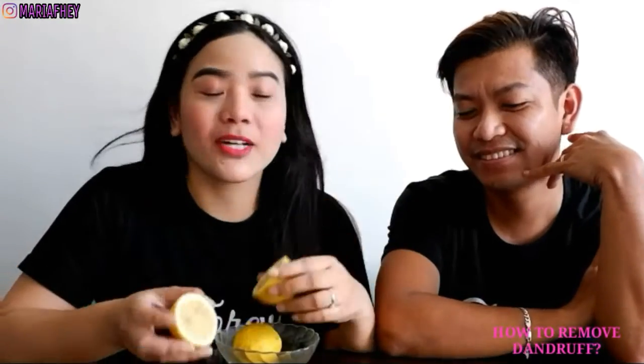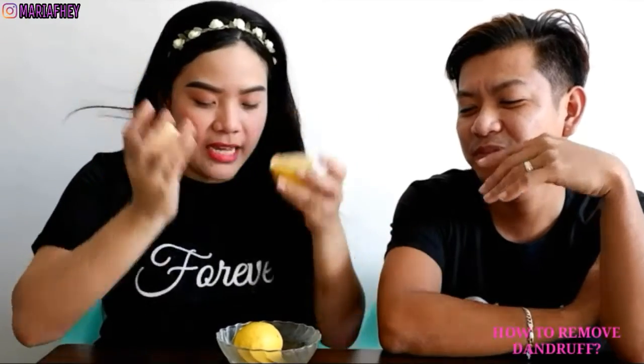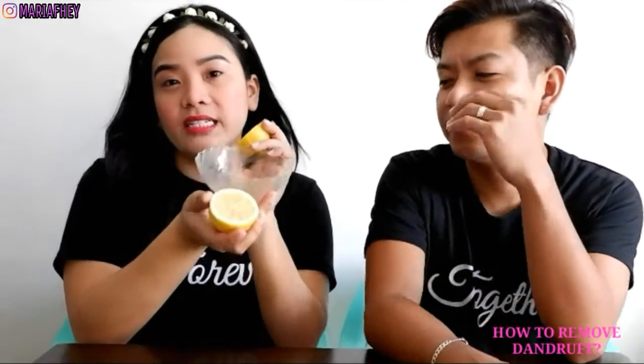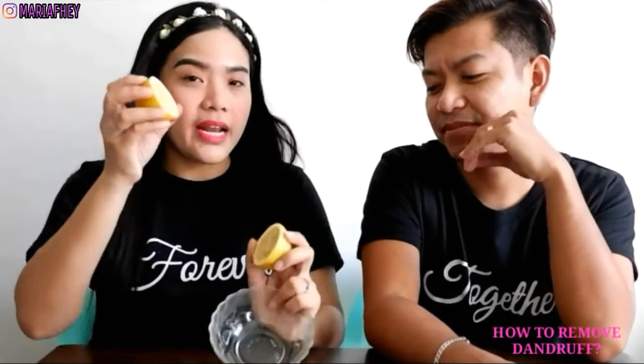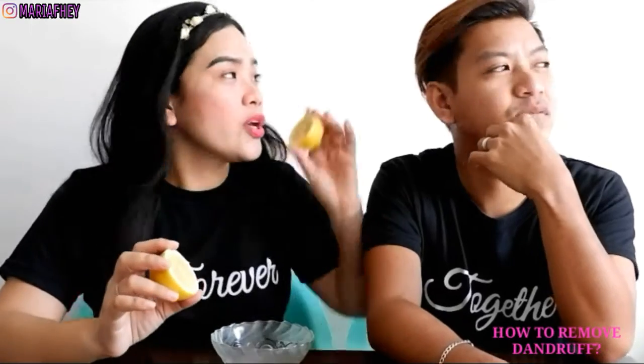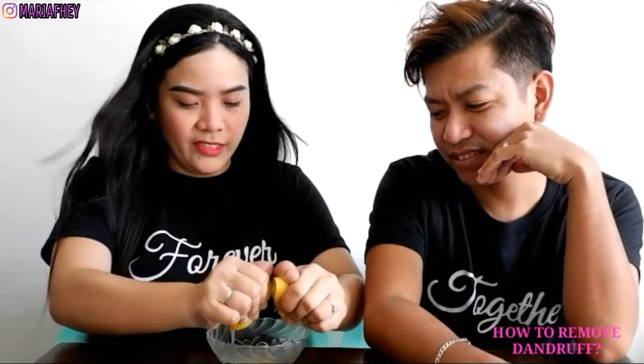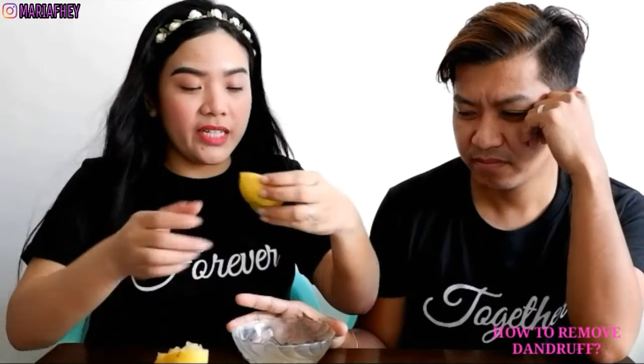So eto na yung gagawin natin — back to tayo dito sa ating house. Paano ba natin gagamitin yung lemon para sa pag-alis ng dandruff? Nag-chop na ako ng lemon — isa lang yung magagamit natin. Ilalagay lang natin siya sa isang container bowl, para ma-squeeze yung katas ng lemon — yun ang ilalagay natin sa ulo, yun ang ipang-massage sa ulo.